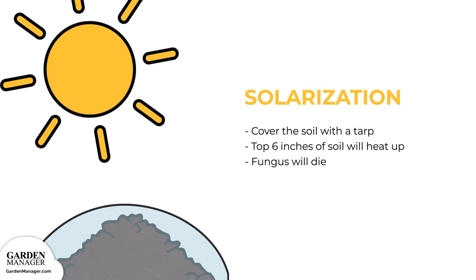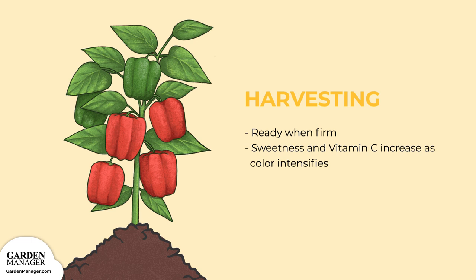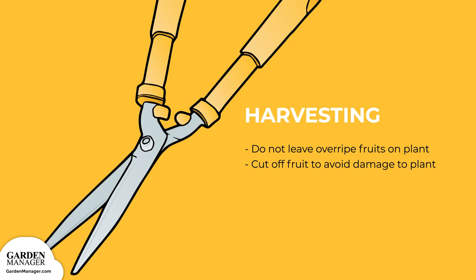For harvesting, pick your peppers as they mature, which will help to promote continuous regrowth — that means more tasty bell peppers for you to enjoy. Peppers are typically ready to harvest when they are firm to the touch. However, their sweetness and vitamin C levels will increase as the fruit color intensifies. Make sure to never leave overripe or rotting fruits on the plant, because they can degrade the surrounding peppers. Cutting peppers off instead of pulling them will cause less damage to the plant.